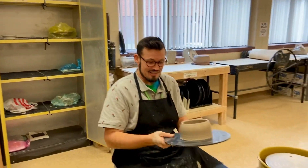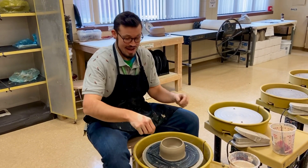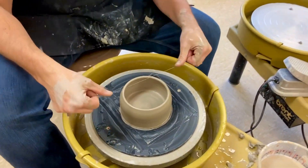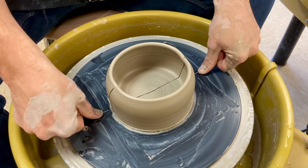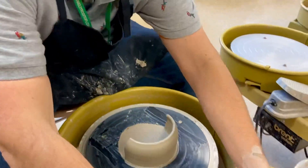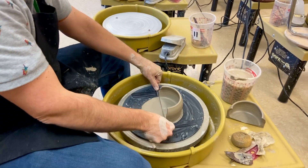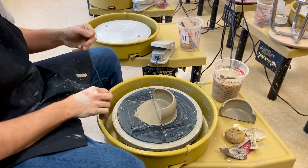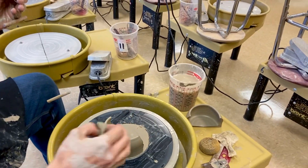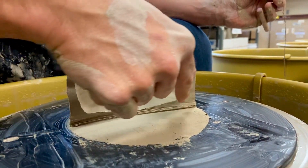If you have something that gets messed up — and I don't let students keep their first pot until they work on the wheel for one whole day, because that's good practice — you can take your wire tool and check your thickness. You can actually cut it all the way down and see what your thickness is. I'm actually happy with that — it's almost perfect thickness. You want it to be no thicker than your pinky.